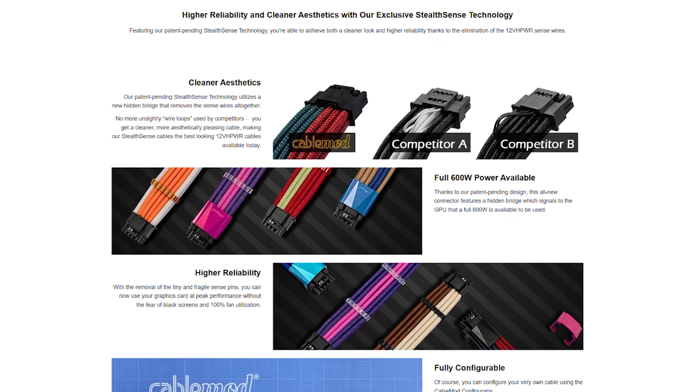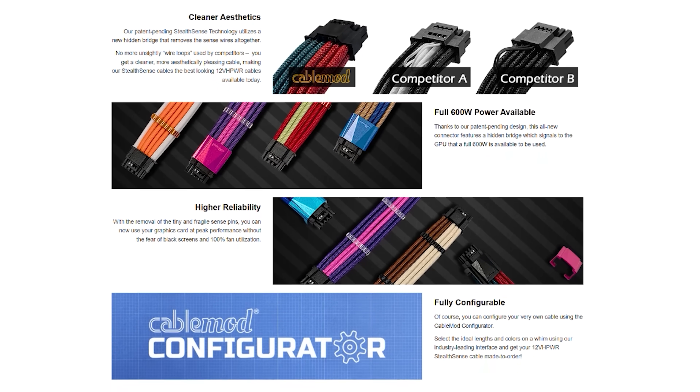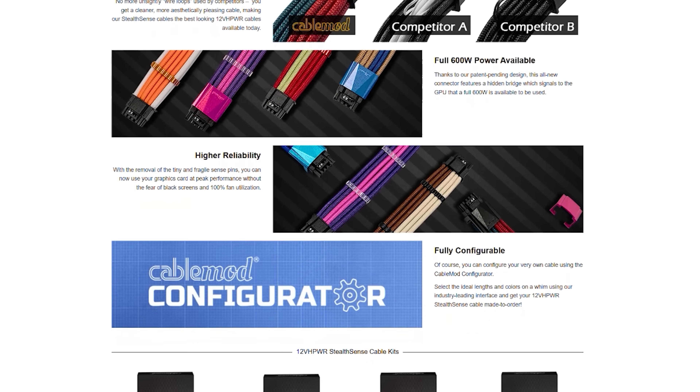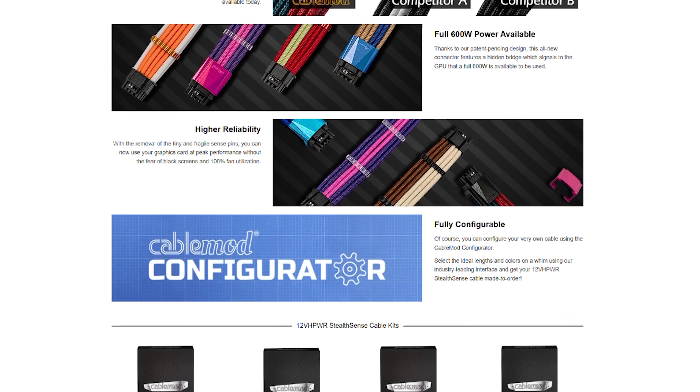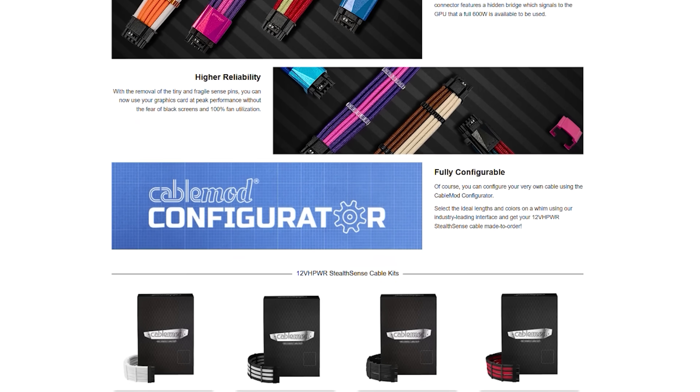CableMod's new Stealth Sense technology effectively eliminates the need for sense wires for your 40 series GPU. Stealth Sense features a hidden bridge which signals the GPU that a full 600 watts is available, all without the need for fragile sense wires that can easily be dislodged leading to a black screen and 100% fans. To see the full spec list and power supplies supported, follow the link in the description below.